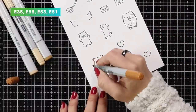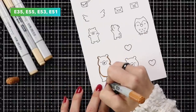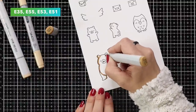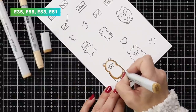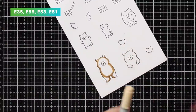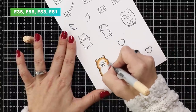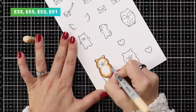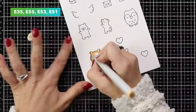I've gone ahead and stamped all the images I want to use onto Lawn Fawn white cardstock using jet black ink, and I'm starting to color the bears. For this particular one I started with E35 as my darkest color, adding it to the outside edges of the bear and defining the belly.